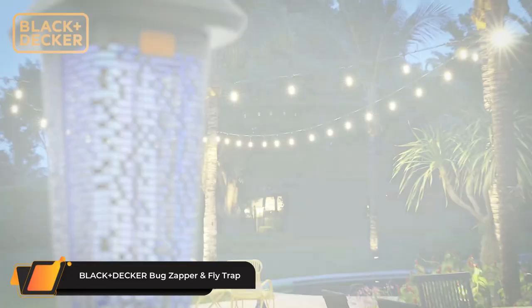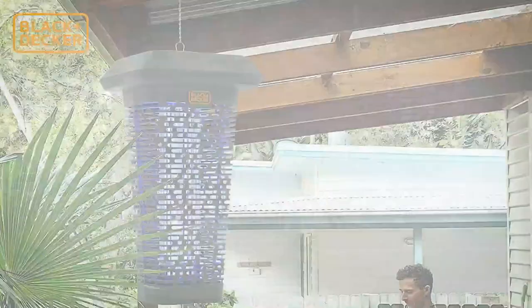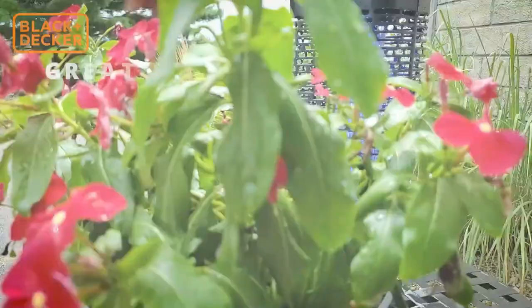The Black and Decker bug zapper and fly trap is a high-voltage bug zapper that acts as a powerful attractant, killing flies, mosquitoes, gnats, wasps, moths, and other flying and biting insects upon contact. The ultraviolet technology lures and zaps bugs for quick, humane kills both day and night.